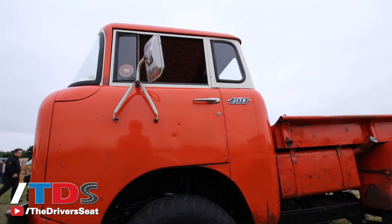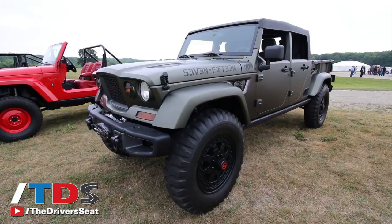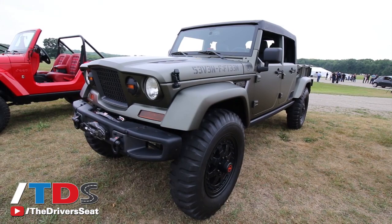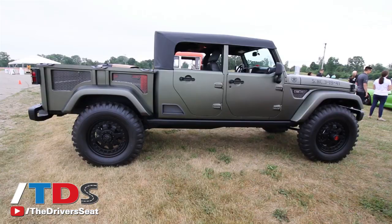Behind me is the other end of the spectrum from the Comanche, size-wise. This is the Crew Chief — much larger in scale. It's based on a four-door Wrangler, and we've actually lifted it several inches. It's got NDT non-directional tires on 20-inch wheels, giving it a very locomotive, imposing stance. We put four doors and half doors on it, and just like the Comanche, we've added a black military-inspired soft top.